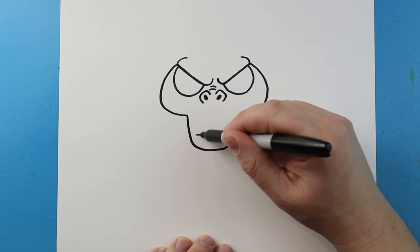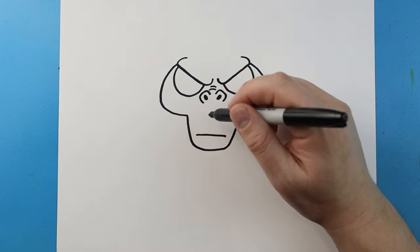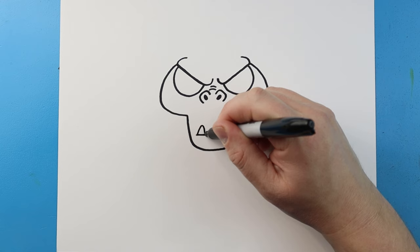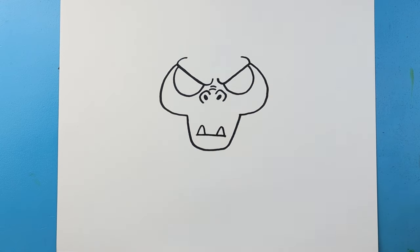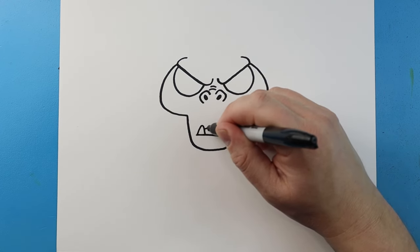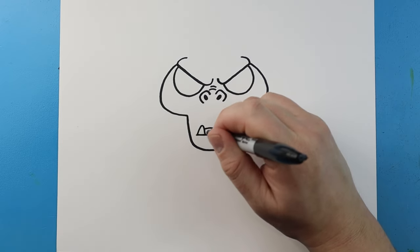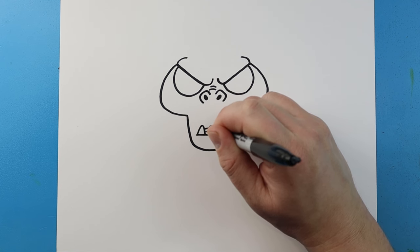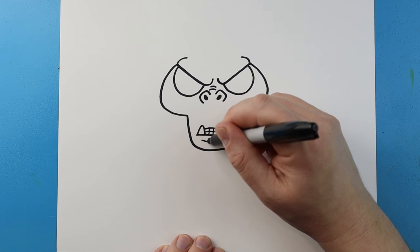Now starting here, I'm going to draw a line that's going to come across. Then I'm going to draw a line that comes up and down, and another one here for the teeth — kind of like a little triangle shape. We'll make a line that curves across here, then a small line in here, and a couple lines coming down for the teeth. Then I like to add a little line underneath here.